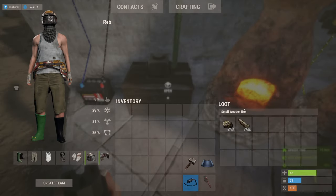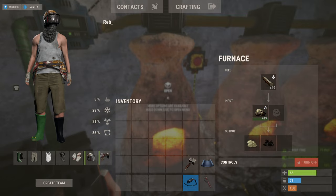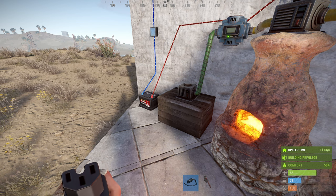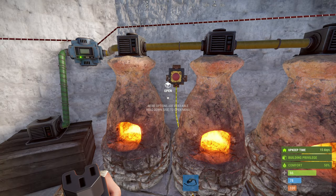The ore and the wood will be used up automatically from this box — these will get filled up to 50 of each on each tick — and your sulfur and charcoal will end up in the box at the end. With a few small changes you can use these furnaces to smelt high quality metal or metal fragments, but here I've shown you the most important thing which is smelting sulfur. If you like this video feel free to give it a like, and if you want to see more content like this hit subscribe — I'll see you in the next one, bye.